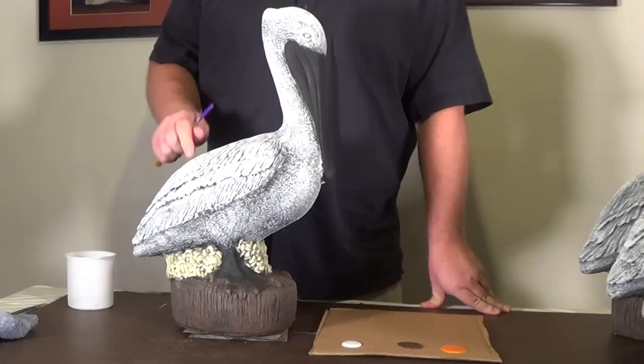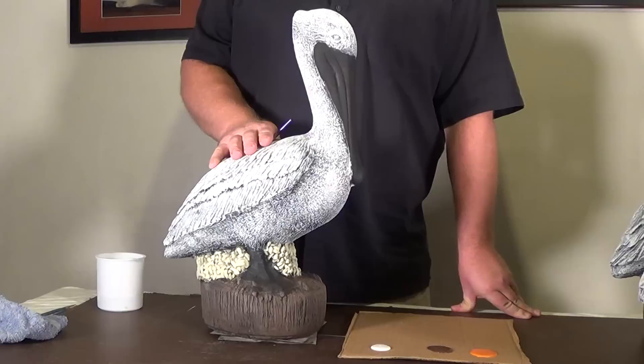Hi everyone, Rubber Mold Man here, finally doing my follow-up video on how to detail paint a concrete pelican statue.